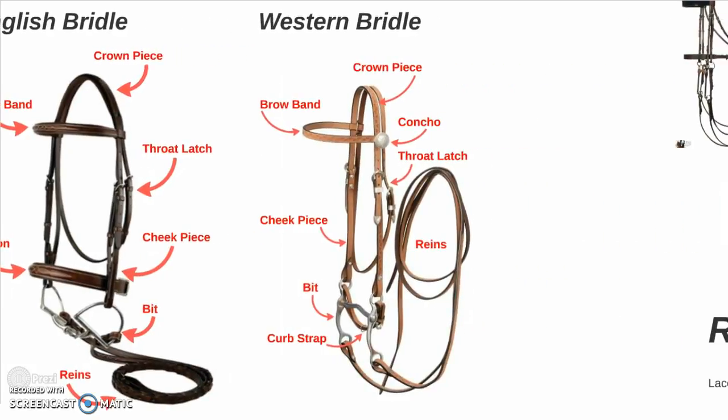Moving to the western bridle, a lot is very similar. We have the crown piece, brow band, we have a concho separating the crown piece from the throat latch, we have the cheek piece, the bit, a curved strap or chain, and the rings.